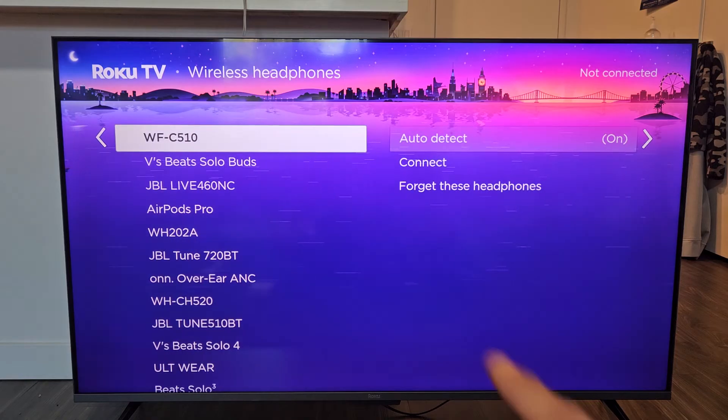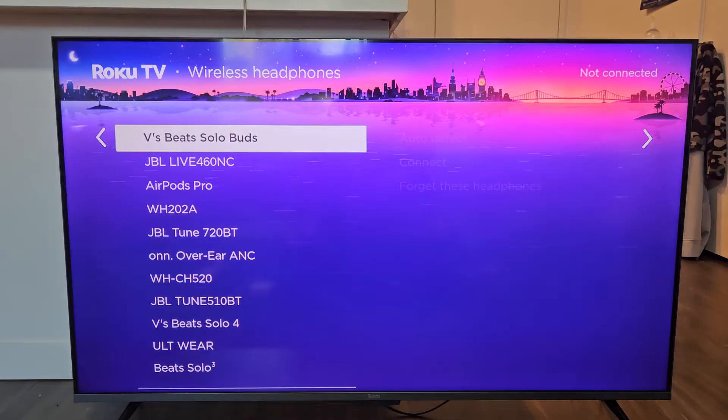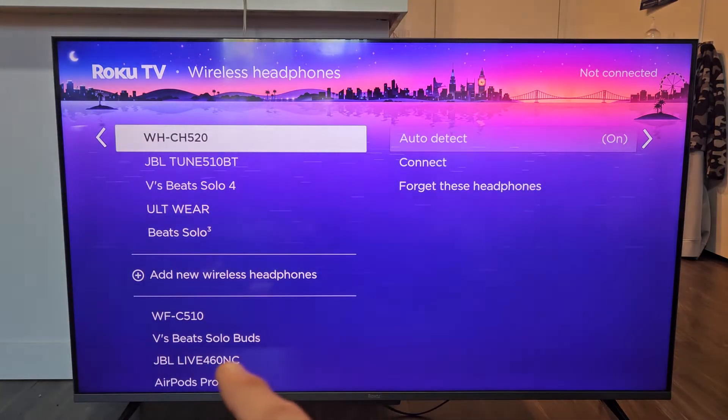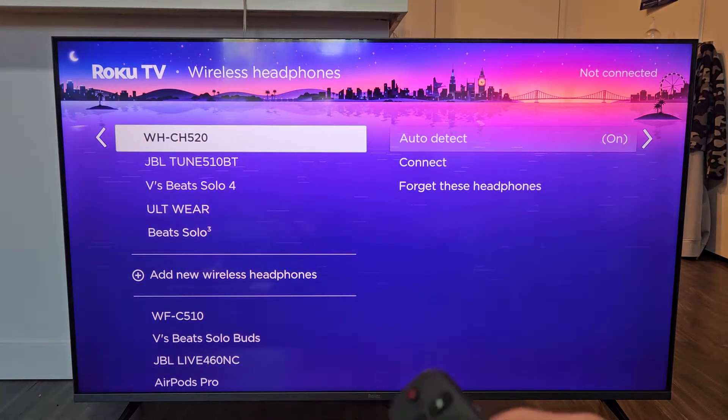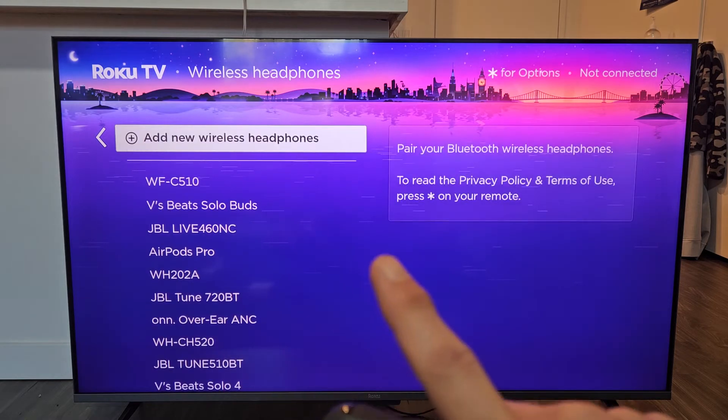OK on the remote. Now you can see all my other paired headphones, earbuds, and speakers, but we have to go all the way down to where you see Add New Wireless Headphones. Don't click on that yet — just go and leave it there first.